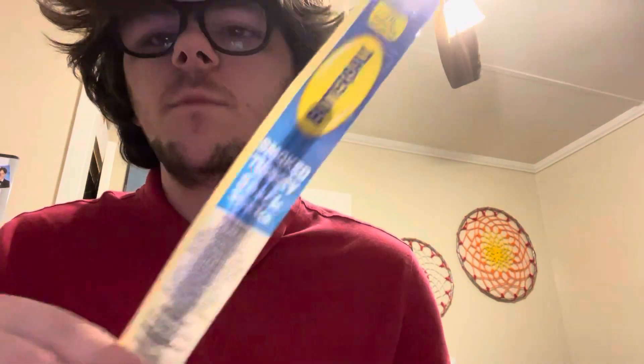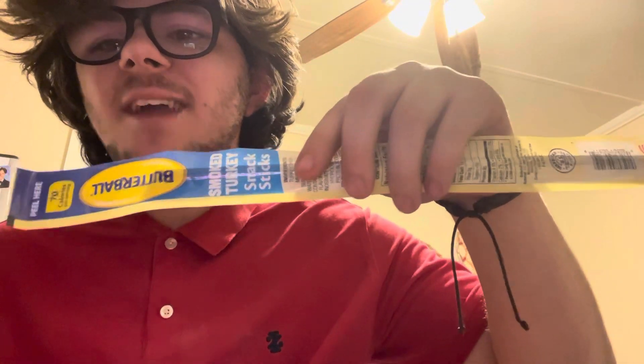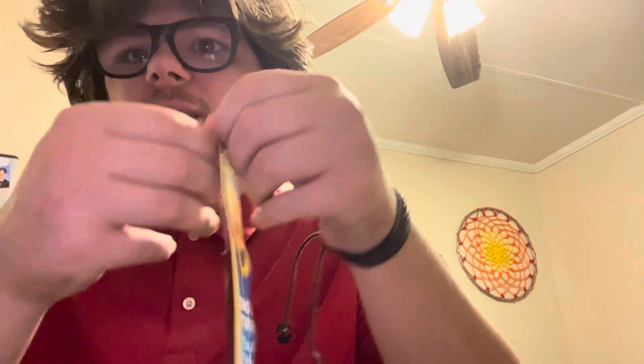Hello YouTube, we're gonna eat this Butterball smoked turkey snack stick — 70 calories, one serving. You can share it if you want, but yeah, this is the Butterball snack stick. It's smoked turkey, just sounds cool.